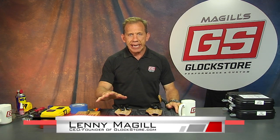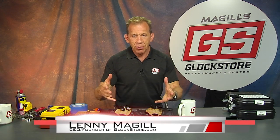Hey there, it's Lenny McGill with the Glock Store Performance and Custom Shop here in San Diego, California. I've been doing these videos, and I've been in the gun business for about 30 years.